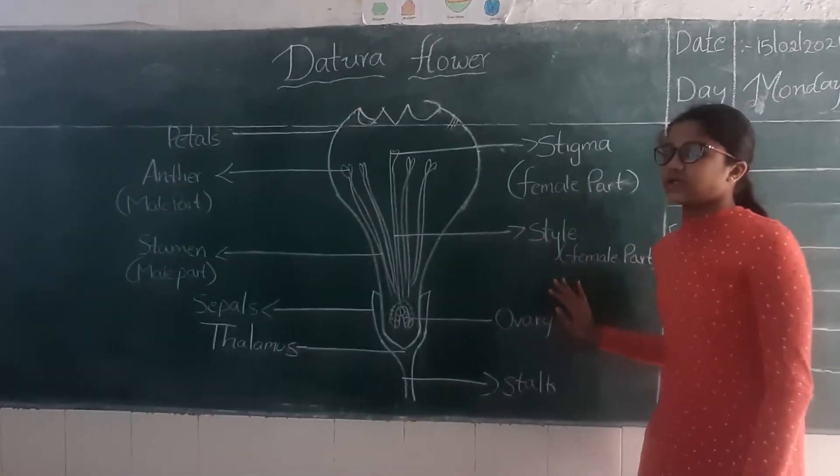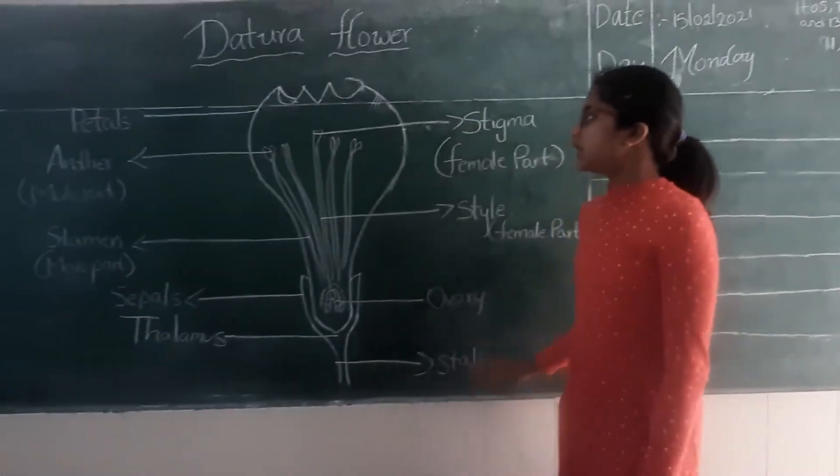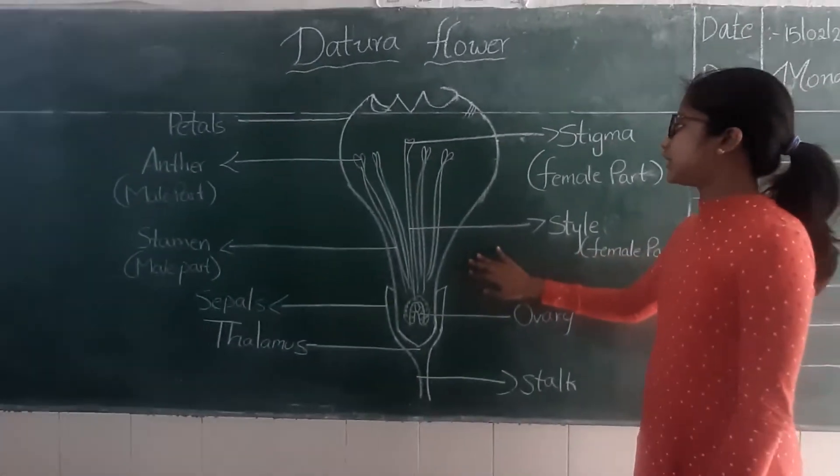We know that the Datura flower is a whole flower which contains both male and female reproductive parts. Now I am going to explain the parts of the Datura flower.